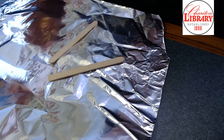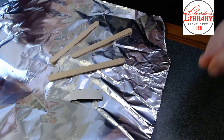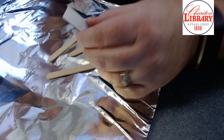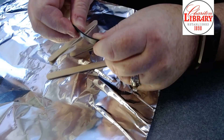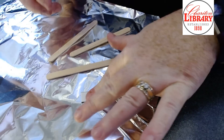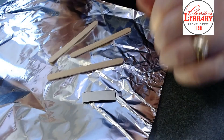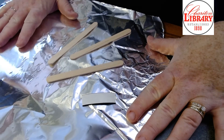Here are the supplies for our snowflake magnets: some tinfoil, three popsicle sticks, and a little piece of adhesive magnet. These come in a roll, so you might want to flatten it out while you're making your craft — maybe put it under a book so it pushes it down. We won't be using it for a little while yet, so you've got some time to flatten it out.